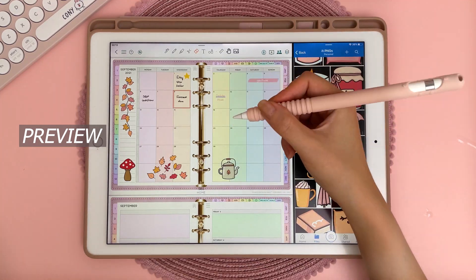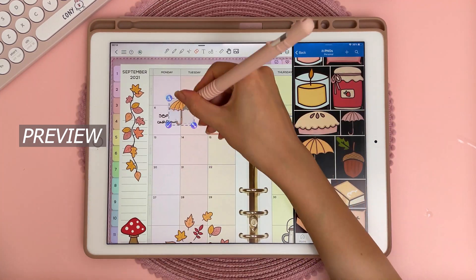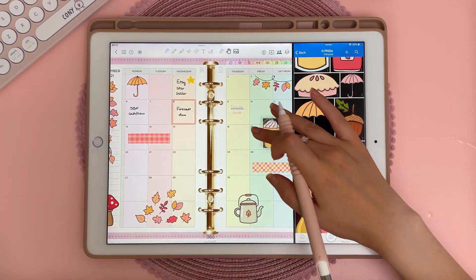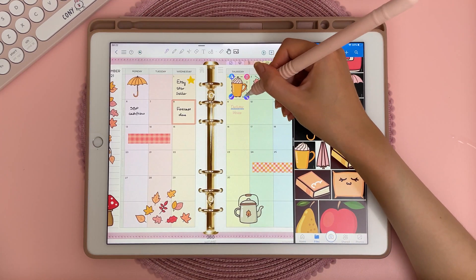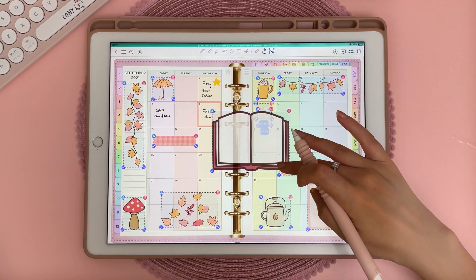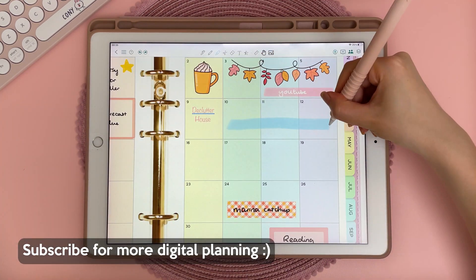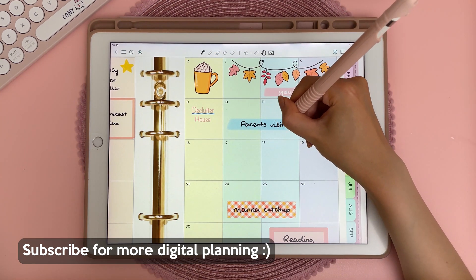Hi everyone, I hope you're all doing well. Today I'm doing a digital plan with me video using the app ColorNote. ColorNote is a free note-taking app and we've mentioned it on the channel before. Recently it has added some new functionality that makes it even better for digital planning, so I'm going to do my September plan with me in ColorNote as well as doing a tutorial and review.